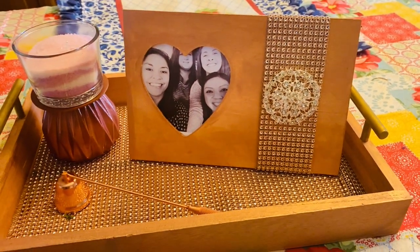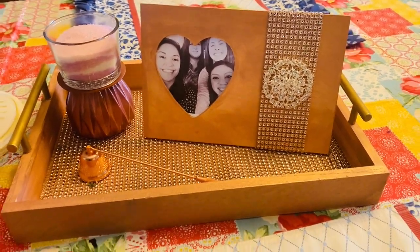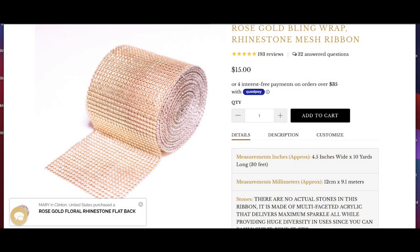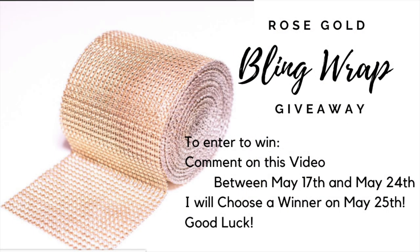I've been using this bling wrap through most of this video today, and totallydazzle.com sent me an extra roll to give away, so I'm going to give it away in this video. All you have to do is comment on this video between May 17th and May 24th, and I will choose a winner on May 25th and send it out to you. Good luck — let me know what you think about this bling wrap!